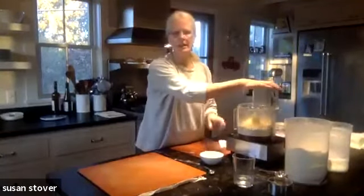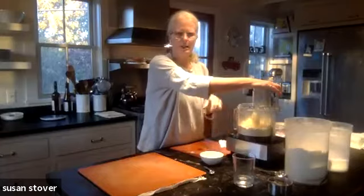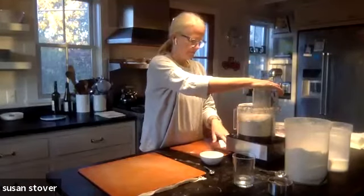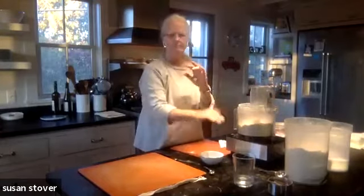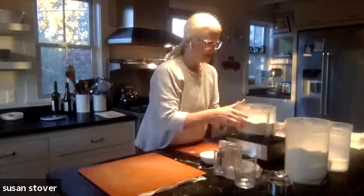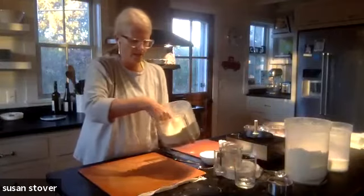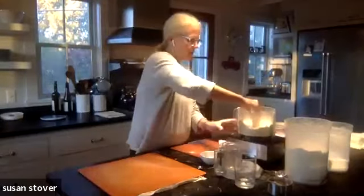We're going to pulse this 10 one-second pulses — just kind of quick, but not super quick. You can tell each one of those was a real hit. Now we'll see what it looks like inside. There are still some pieces of butter that are not really tiny, and that's okay, because we're going to keep on pulsing when we add the water.